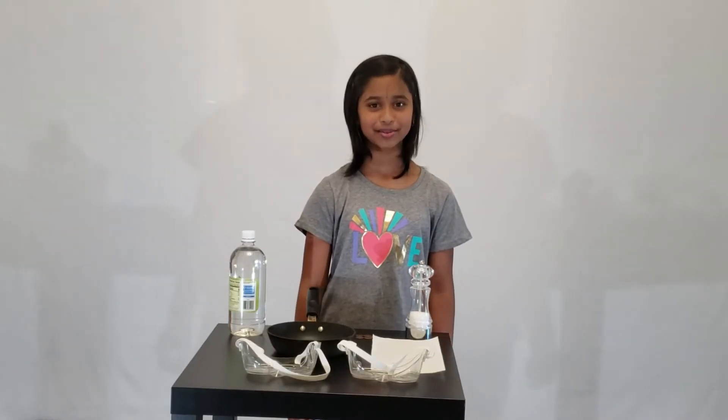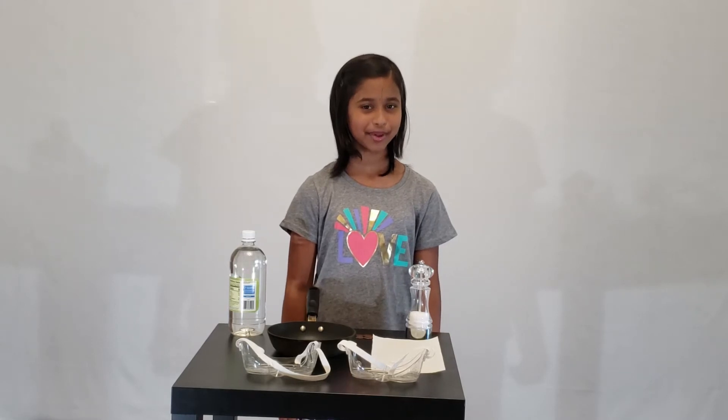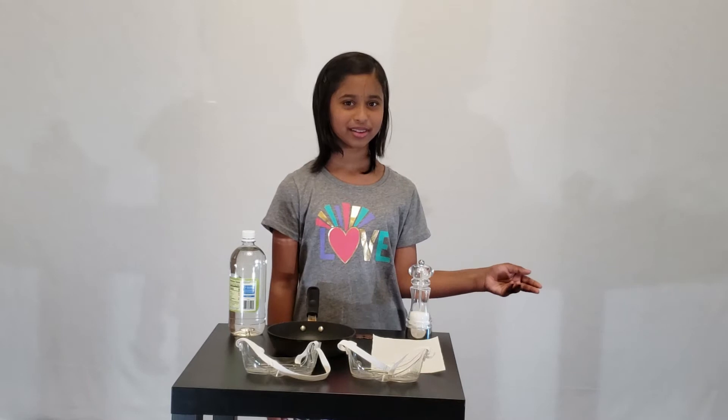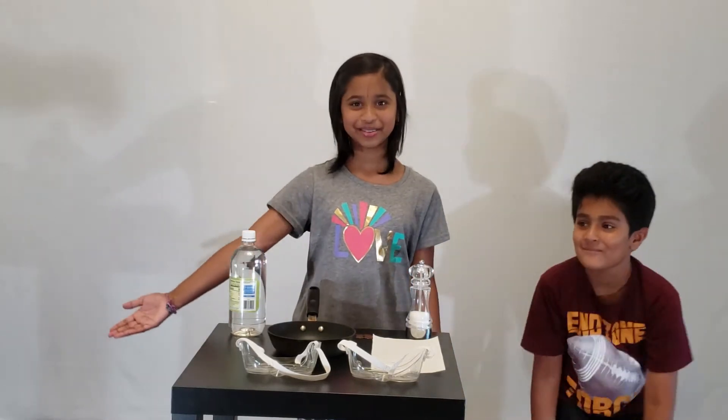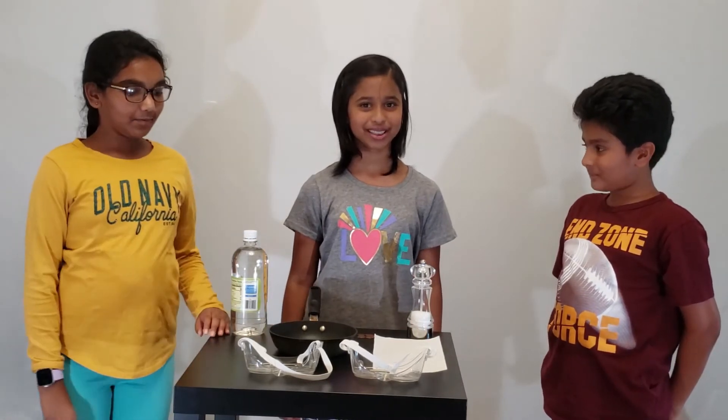Hello everyone and welcome to my channel The Adventure Begins. Today I'm going to do an experiment of shining pennies with my friends Ara and Sherry. Both of them are going to help me on this experiment.